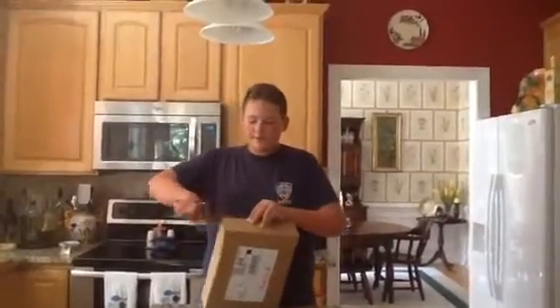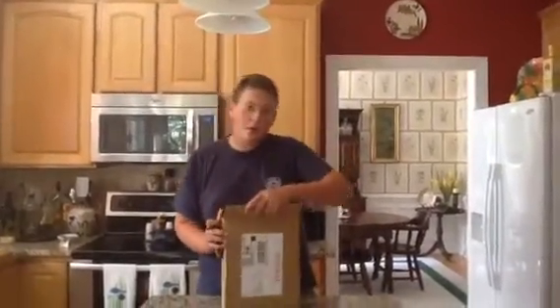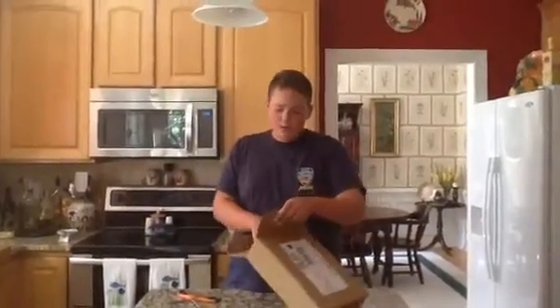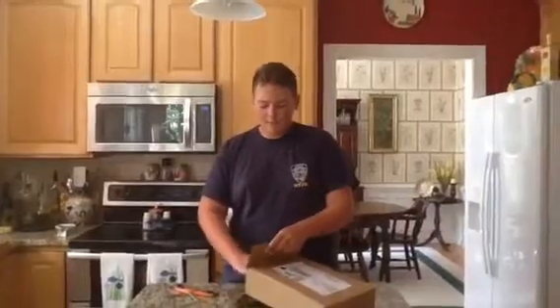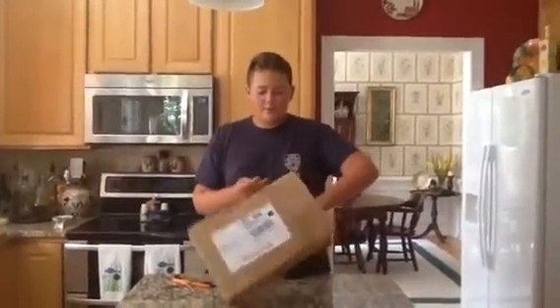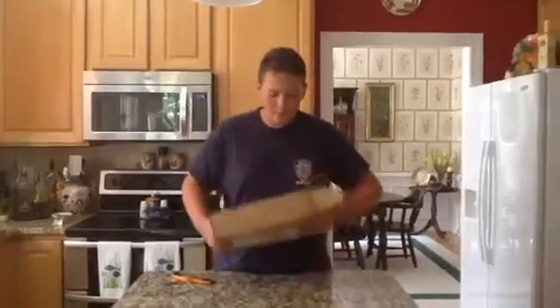I basically ordered this — my second order from Airplane Superstore — but I ordered it from Shop-O-Tron, and they helped me with it.